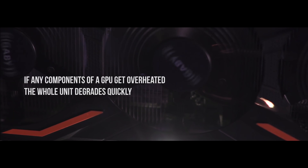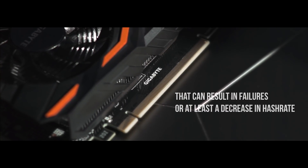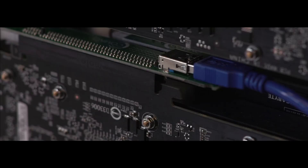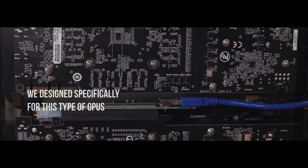As you know, if any components of a GPU become overheated, the whole unit degrades rather quickly. This can result in failures or at least a decrease in the hash rate. We at Kamino know this all too well. That's why we have created the most reliable system based on liquid cooling. In our next video, we'll tell you more about the liquid cooling system we designed specifically for this type of GPU.